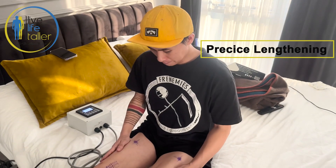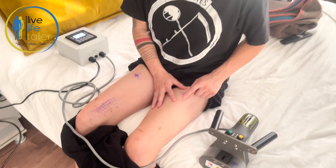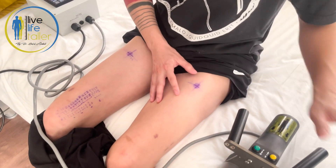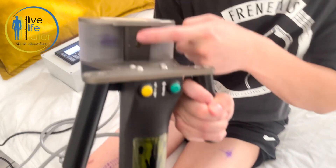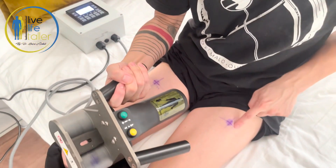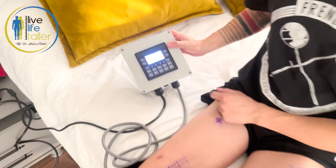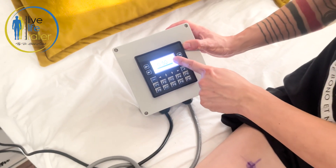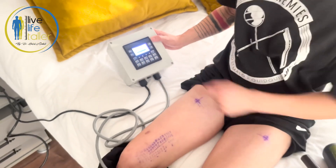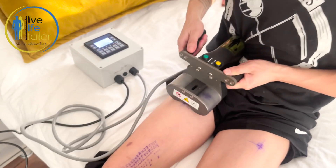We're going to do the PRECISE lengthening on the femurs. They will always give you the PRECISE marks. This is the PRECISE magnetic machine — you look through this hole here to match the crosshair. This is already input, but they will teach you how to do that. Right now I'm lengthening 0.5 millimeters on my right femur. First, take the machine and match it to the crosshair.